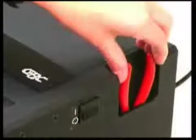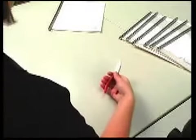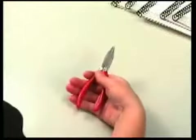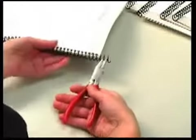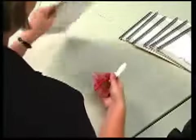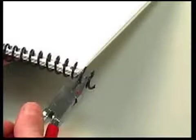Next, remove the hand crimpers from the pocket on the side of the system. Lay the document down so the coil element faces towards you. Place the open crimpers in your right hand with the red dot facing up at the bottom of the first loop and squeeze. To crimp the other end, flip the book over so the front cover is facing down and repeat the process.